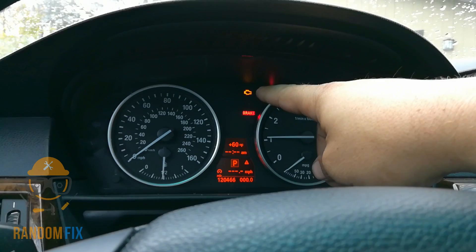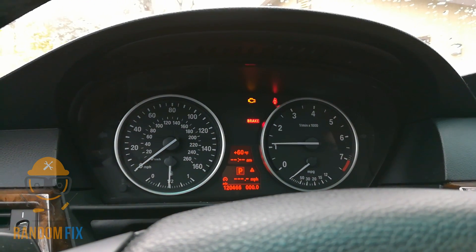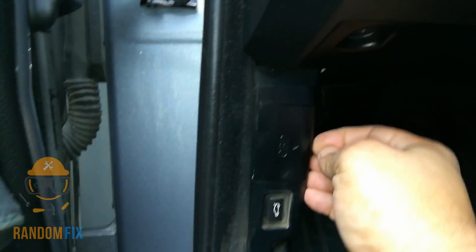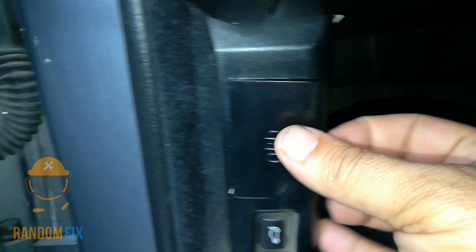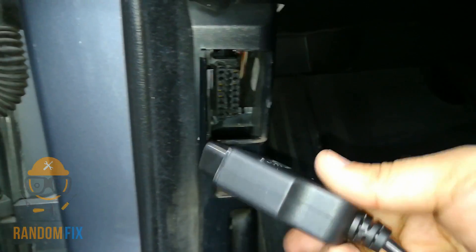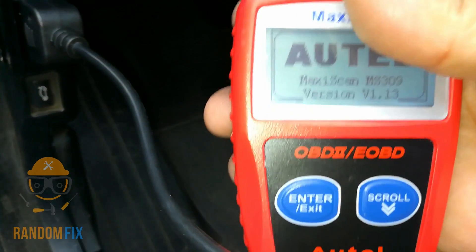As you guys can see, my check engine light is on this BMW 528. You want to come to the driver's side and right here on the left hand side you should see a little cover that says OBD — that means onboard diagnostic. We're going to go ahead and plug in our scanner. The best thing with these scanners is they only go in one way, so you can't get this wrong and you instantly should have power.